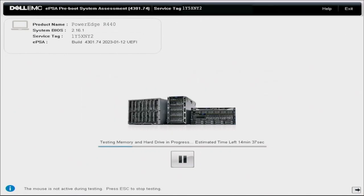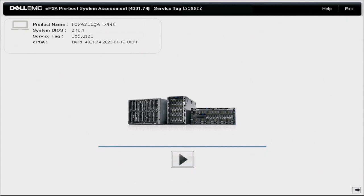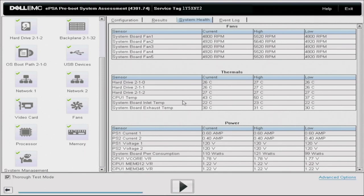Once that final test stops running, you'll get a message that says 'Success,' meaning all tests have passed. If you had any issues, you'd get an alternative message saying which tests failed. At the very end, you can view all of the information and all the different tests that were run. This screen is similar to what you'd see on 12th and 13th gen PowerEdge servers — you can see test results for each individual test, system health information, configuration, and even go into the event log.